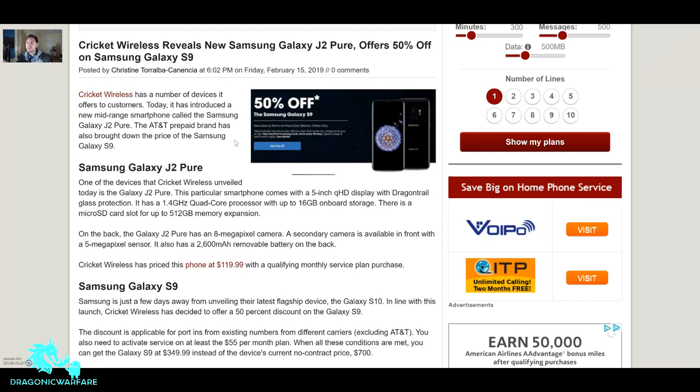Honestly, you're better off saving and getting the Samsung Galaxy S9 for $350 — half off, which is just crazy. If you get a brand new phone with Cricket, you can unlock it after about six months unless you go through an unlocking company.